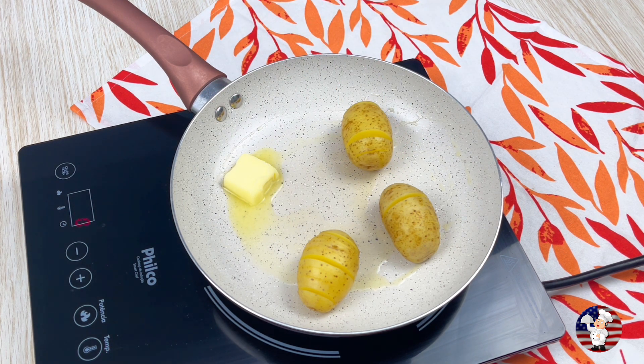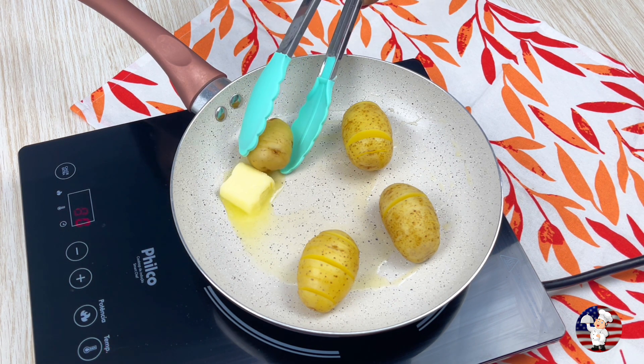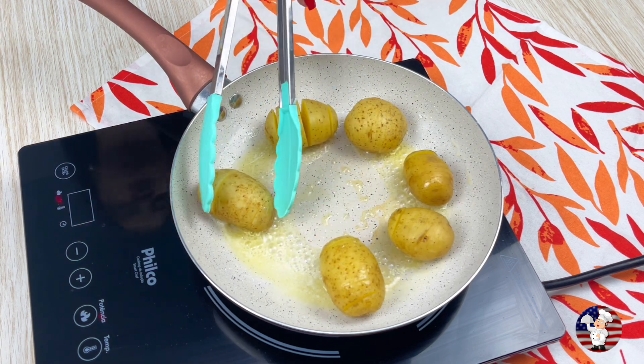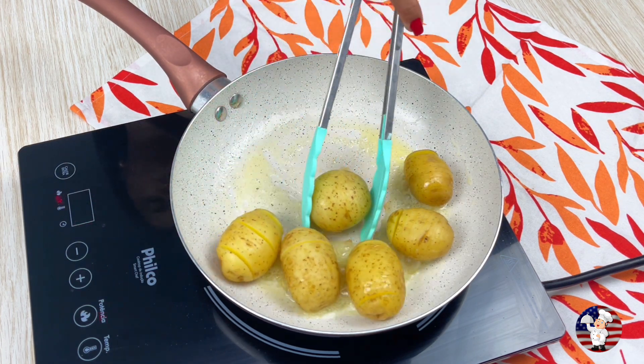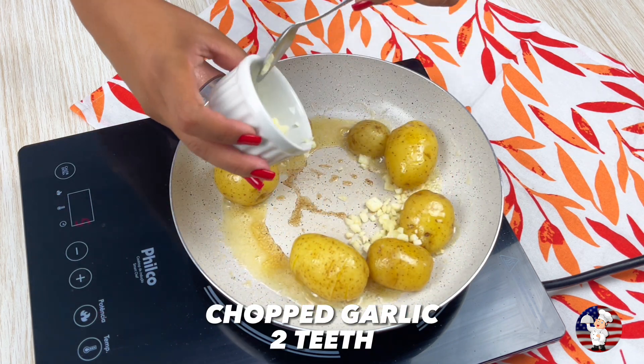Don't forget to like and share the video with your friends. Comment below which city and state you are watching this video from. Then put two cloves of chopped garlic along with our potato.